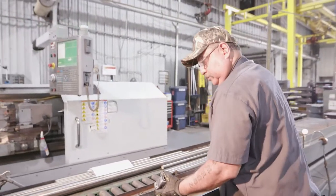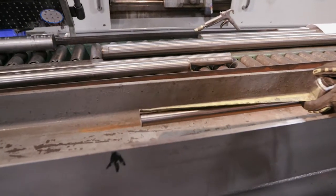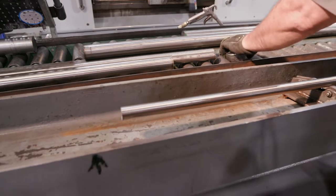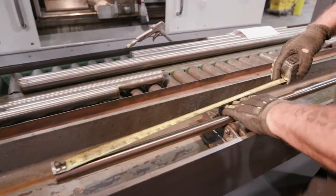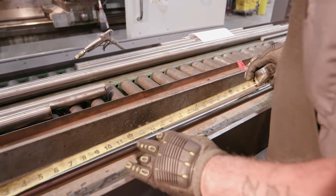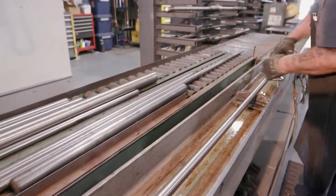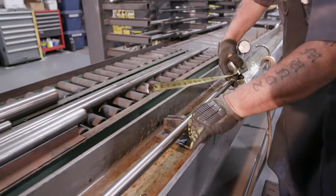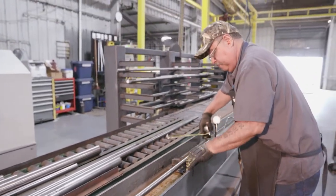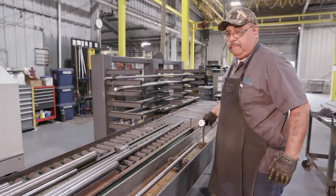What we have right now is an operator who's going to attempt to straighten a piece of bar stock. You'll notice that he's got his tape measure out and what he's doing is making sure that he has an even amount of space on the outside of the roller on both sides of the shaft. By doing this he's giving us some symmetry and a place to start.